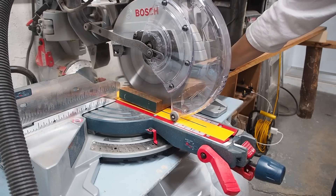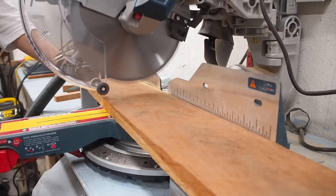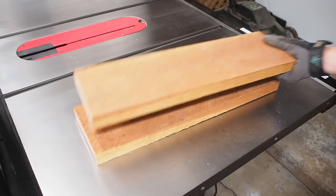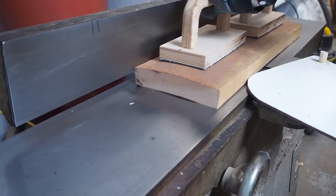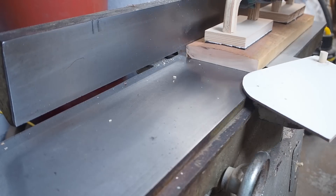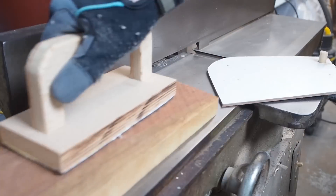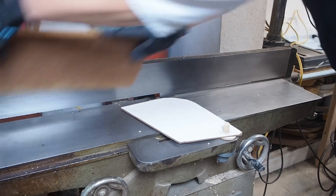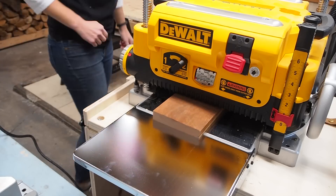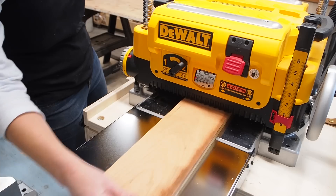Since I'm working with raw lumber, I started by cutting off the end before cutting a few pieces to rough length, slightly longer than the final dimensions that I need. I then ran the pieces on the jointer several times until the bottom face was flat. I could then flip that face up against the fence to joint the edge. After that I ran the boards a few times through my planer until the top face was nice and flat too.